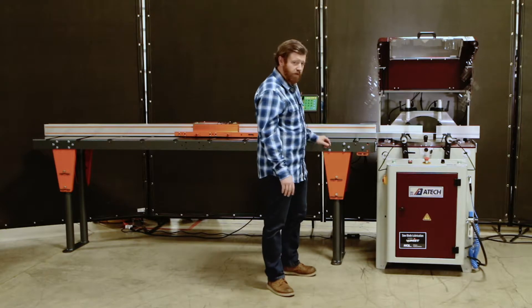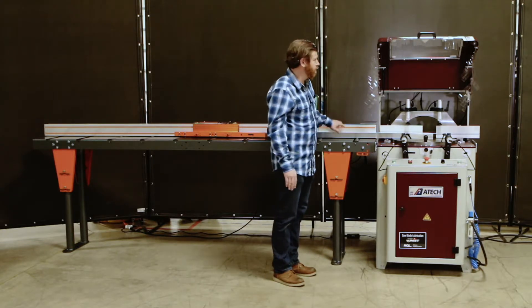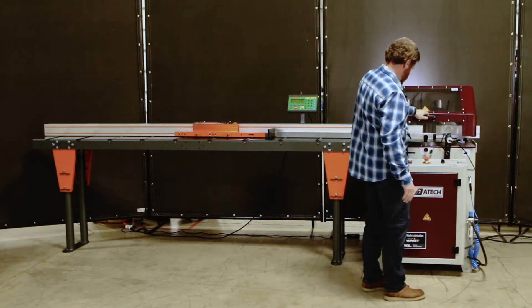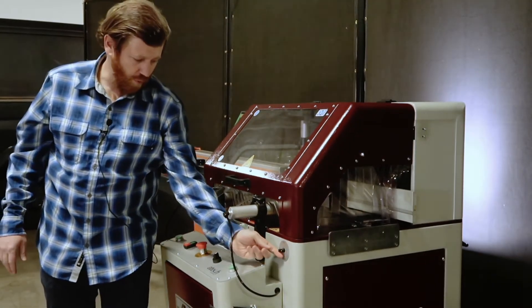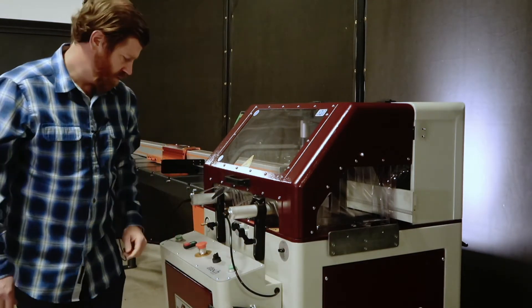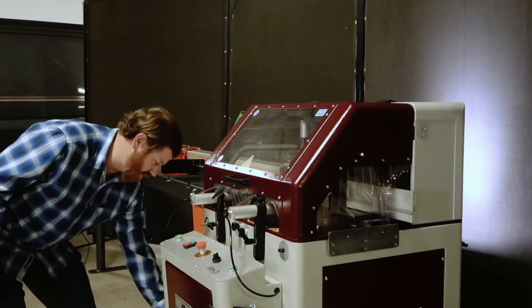We're going to start off with just a real simple straight up cut. The operation is very simple. The horizontal clamps can be toggled on and off right here, and the misting unit can be toggled on and off right here.